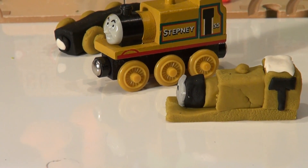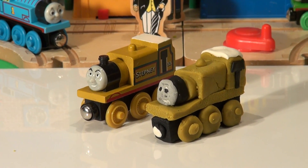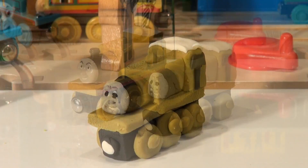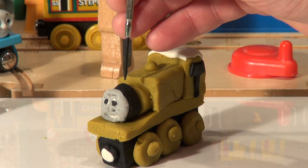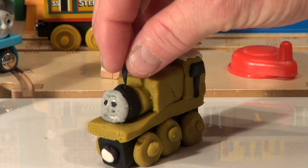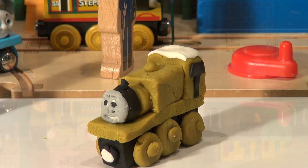Well, there you have it folks. I didn't put the number on — that's too small — and I didn't put his name on, but we all recognize Stepney. He looks almost identical to the real Stepney. Let's put him on the track next to Topham Hatt — but wait, we had to install the smokestack. I forgot that. I'm going to make a little small hole right here, get some more black Play-Doh, push it in the hole, and form it into the shape. Smokestack's installed. Let's put him on the track now.